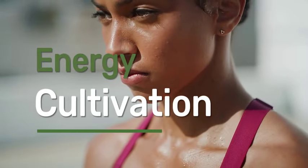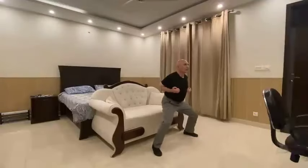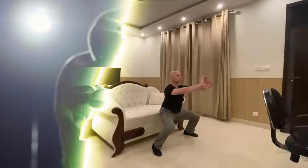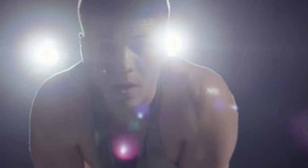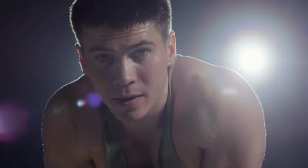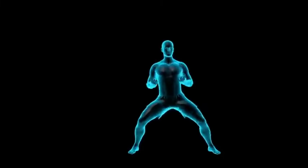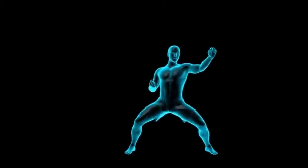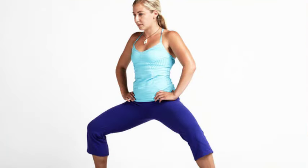6. Energy Cultivation. In some traditional martial arts and qigong practices, the horse stance is used to cultivate and circulate energy throughout the body. By focusing on breath control and body alignment, practitioners can enhance their awareness of internal energy flow. If you have issues with getting tired over a short run, this is one way you could build your endurance drastically. Overall, the horse stance is a versatile exercise with both physical and mental benefits, making it an essential component of training for practitioners of all levels — and even if you aren't focused on martial arts, it's a great exercise to add to your fitness routine that requires no equipment.